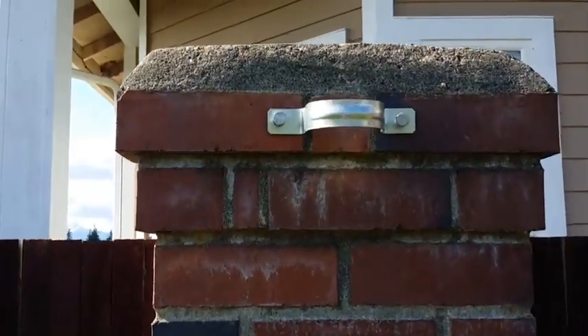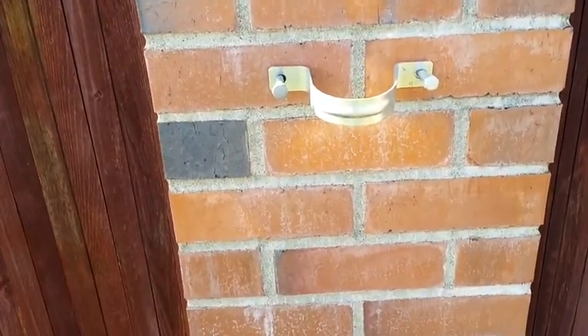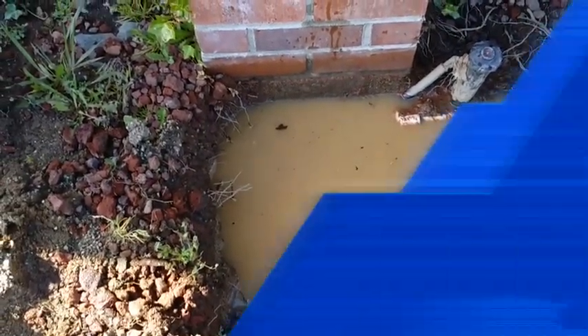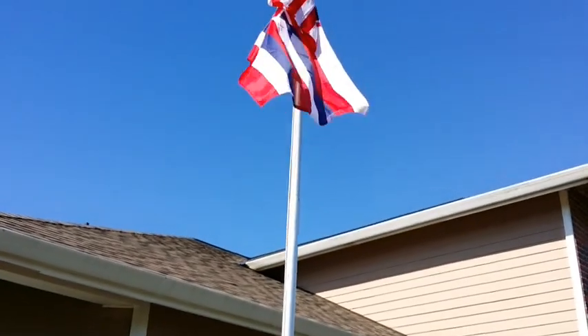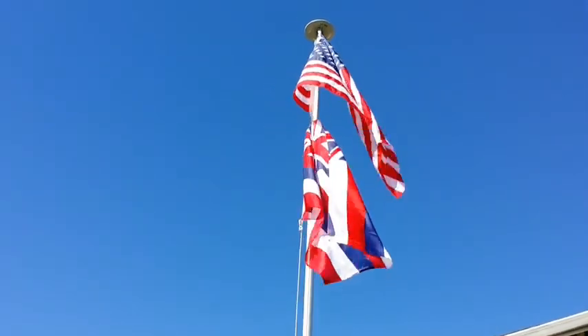We got these brackets here and down here to help support the pole. We'll put the cement slug in there next. And all together, this is what you get — a nice home flagpole flying two important flags to us anyway. Here you go.